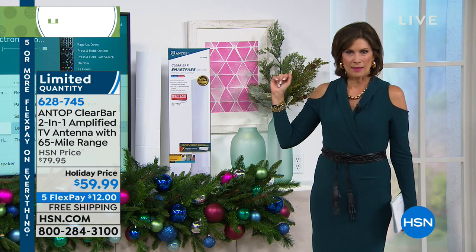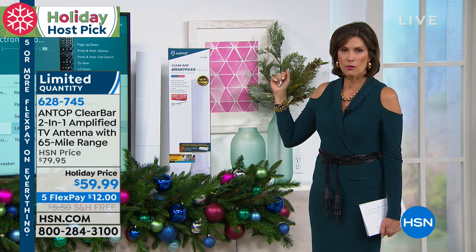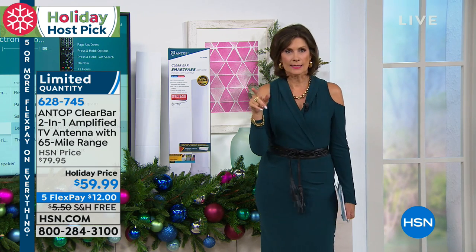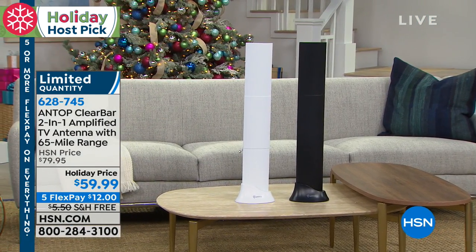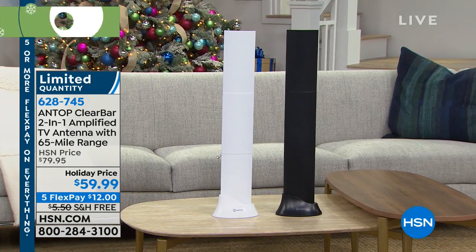Let me give you an update because we do have limited quantities. We're already halfway through our quantity is what I'm told. So if you want it in the black — the black is, I'm being told by my producer, going to sell out. We have a final set of 600 left now in the black.